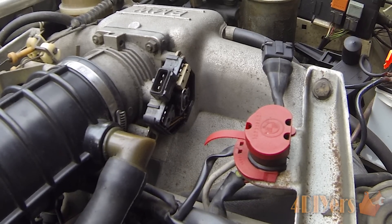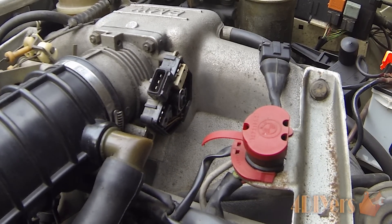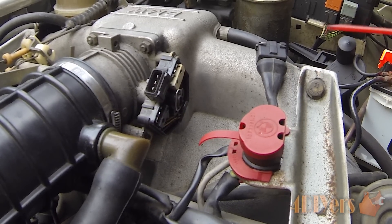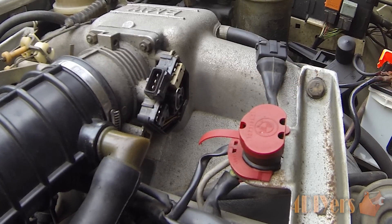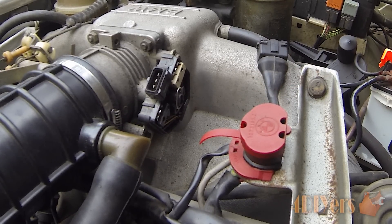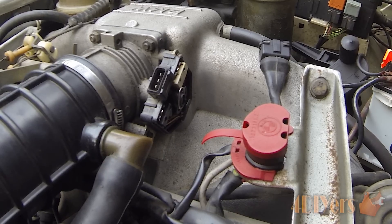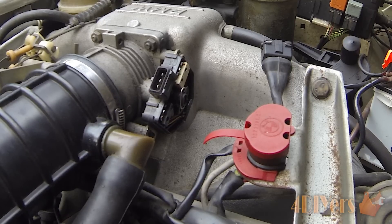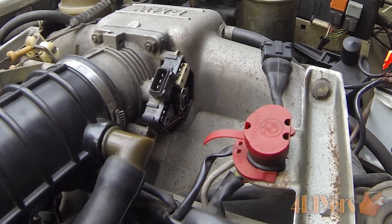Hello viewers, Ford DIYers here back with another tutorial video. In this video I'll be doing a demonstration on how to test the throttle position sensor, or TPS, on a BMW. This is an older model BMW so this may apply to a few different models or engine sizes. The particular vehicle I'm working on today is a 1984 BMW 733i equipped with the inline 6 cylinder.